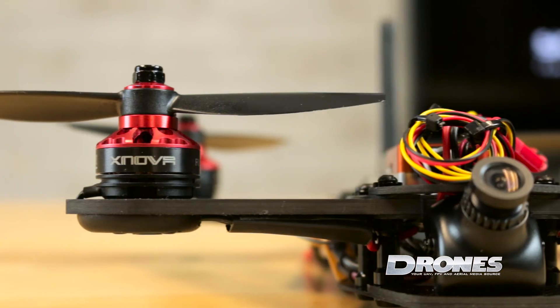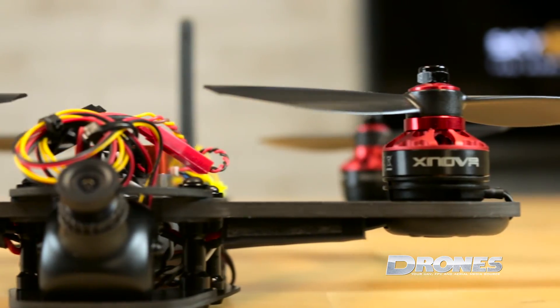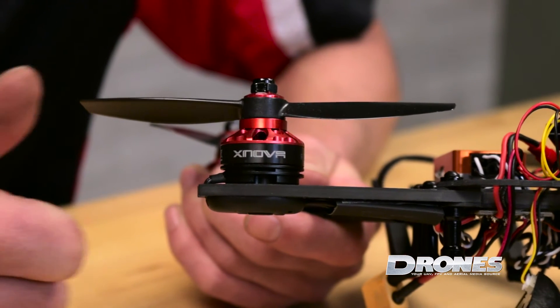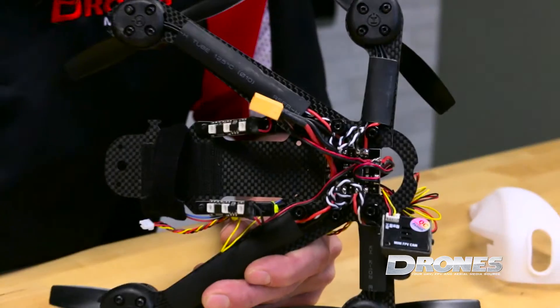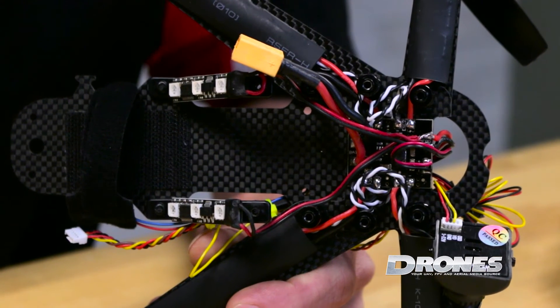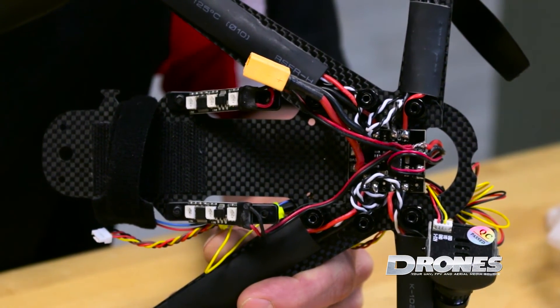The included Xnova 2300 KV motors and the 5-inch bullnose props on the ARF 5-inch model propel this little machine to pretty insane speeds on only a 3S battery. Also on each of the ARF models you'll find a little VESC underneath each of the arms. That sends the power directly from the PDB to each motor, and with a 20 amp rating you can be sure it's going to stay cool doing so.